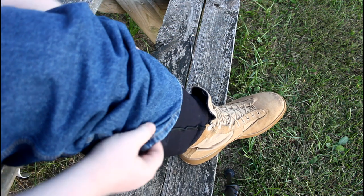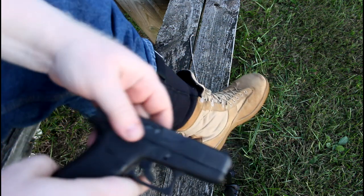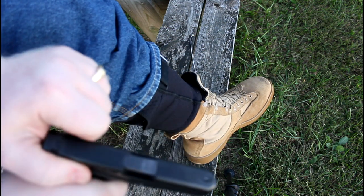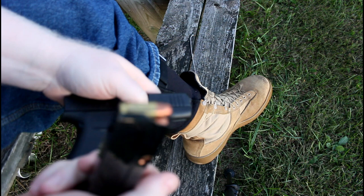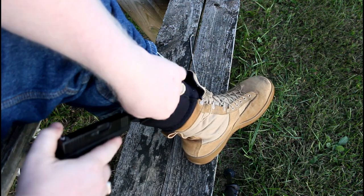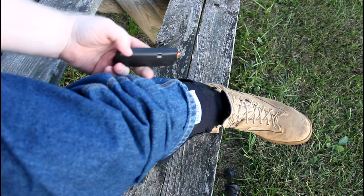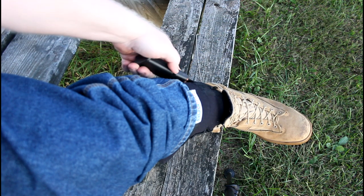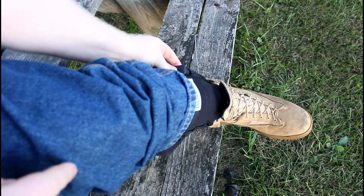What I'm running in this Bug Bite holster is my Glock 43x. This is typically not the kind of gun you'd run in this, but it will work with that softer material. However, I will not run it with a round in the chamber — as you can see, it is clear even though the magazine is loaded — because I don't want anything to get against that trigger. Another thing about the Bug Bite is that it has a magazine holder on the other side as well, so you can keep a spare mag there.